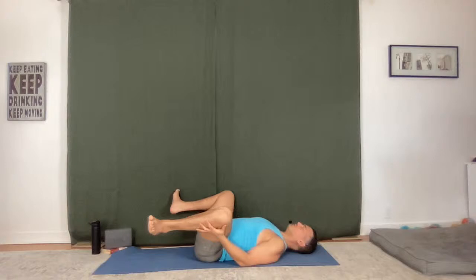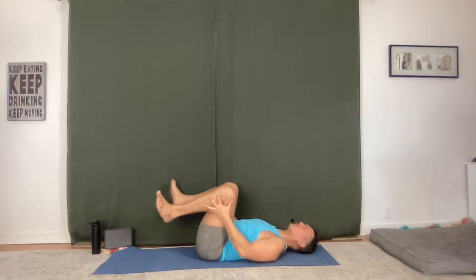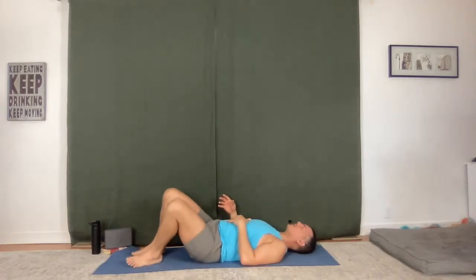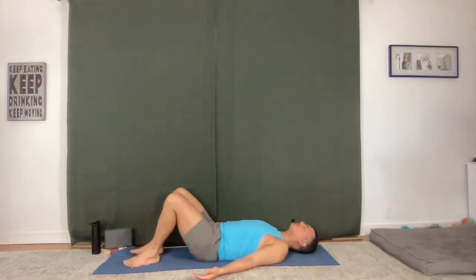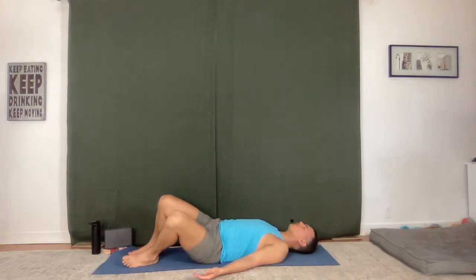One more big breath in, big breath out. Slowly guide the knees together — don't rush that, feel the sensations. Just let your feet come down to the ground, let your knees fall side to side gently a couple of times to each side. And then we'll move into full Frog.